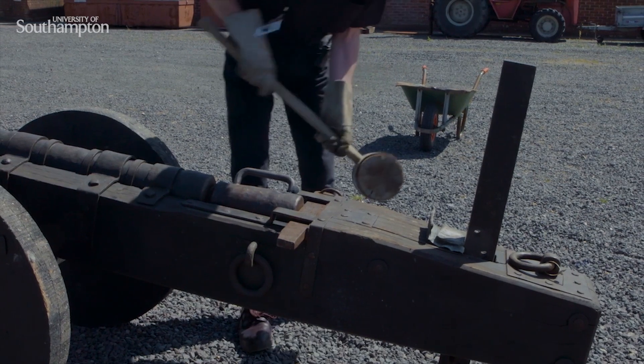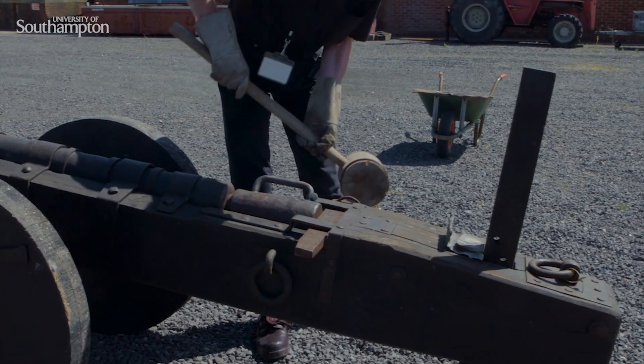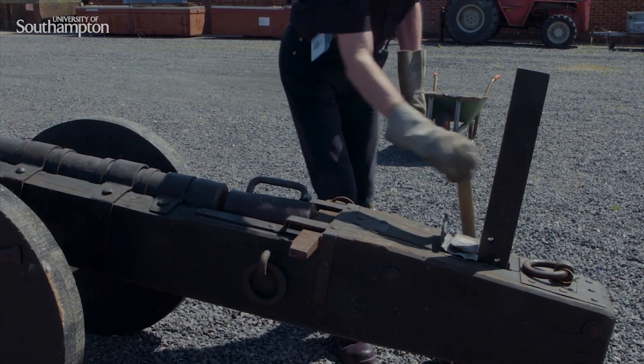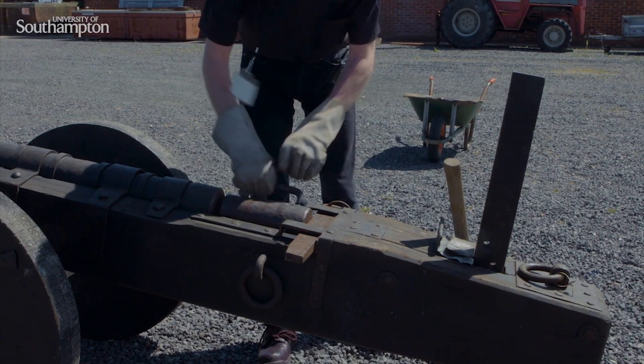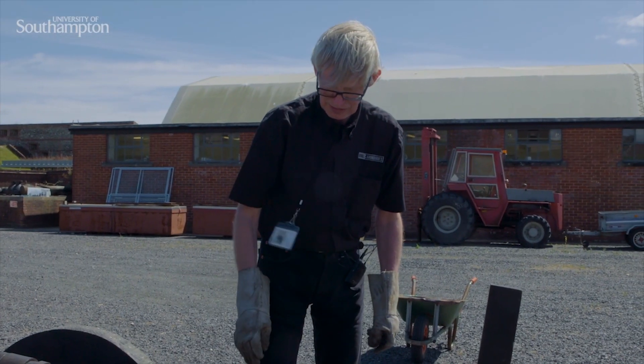And then the wedge is knocked in. It doesn't have to be incredibly tight, but it needs to be tight enough so that that seal is as good as possible. That is simply a metal to metal seal.